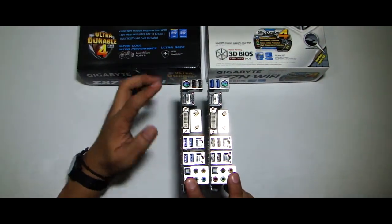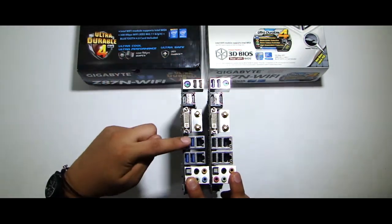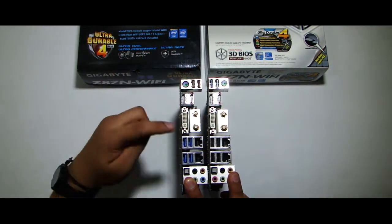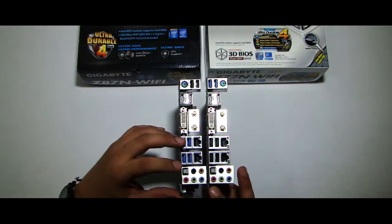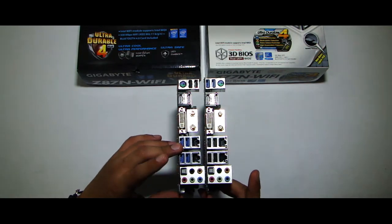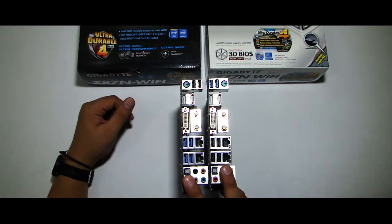Looking at the back side of the motherboard, makikita ninyo na mas maraming USB 3.0 ports ang Z87N than the previous generation motherboard. Both have dual gigabit LAN ports, optical audio out, and 5.1 channel audio. And according to the Gigabyte website, it can support up to 7.1 channel audio. A PS2 combo, dual HDMI, and a DVI-I output.